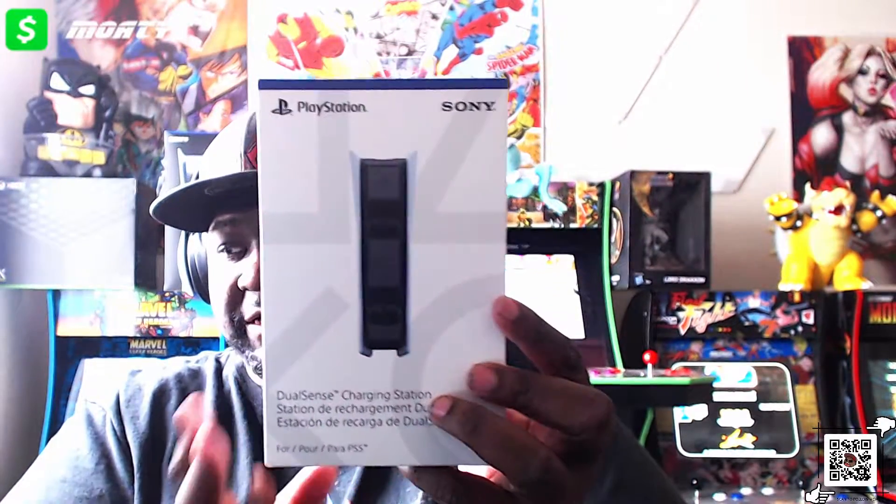But we didn't just get the headset — no no no. We also got the dual controller charging dock, so let's look at that real quick. Charging dock right there — if you guys don't know what it does, it charges controllers. These headphones feel really good while I'm just sitting here talking. I think they're supposed to be noise cancelling — I hope they are, because it'd be great not to hear my neighbors cutting down trees and all that.